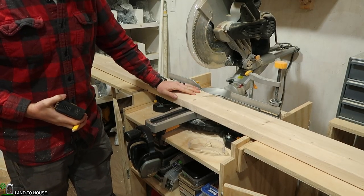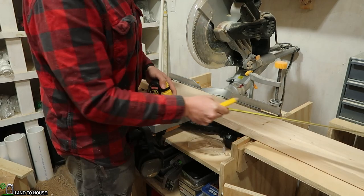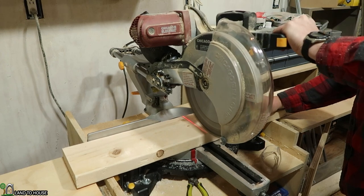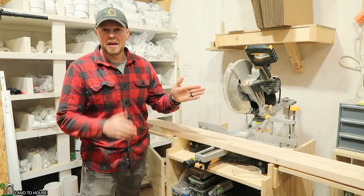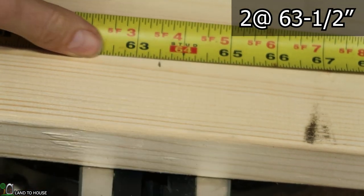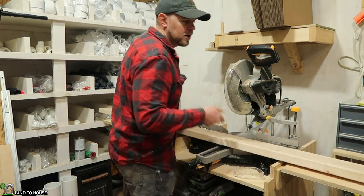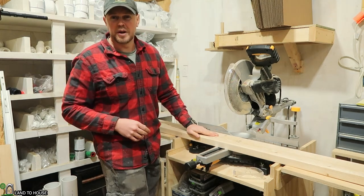Now it's time to cut the sides of the bed using 2x6s. I want the two side pieces at 80 and 1/2 inches long. For the head and footboards, we want to cut a 2x6 at 63 and 1/2 inches. The remaining three 8-foot 2x6s we want to cut down to 83 and 1/2 inches — these go underneath the bed to allow all of the slats and frame to come together, and they're really what provides the strength behind the bed.